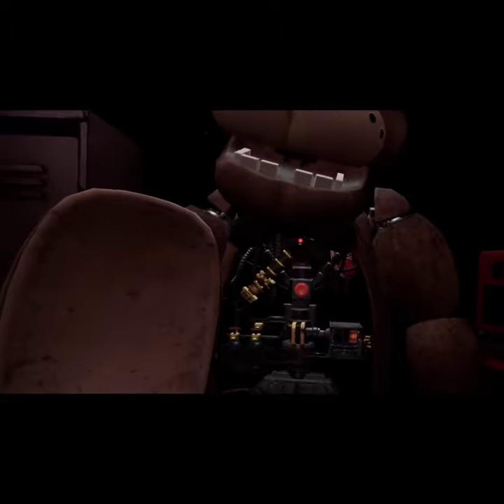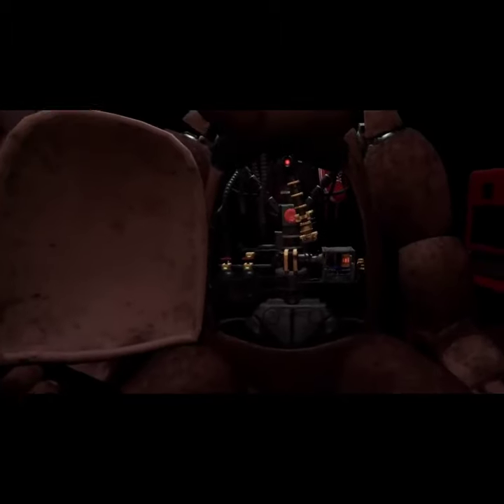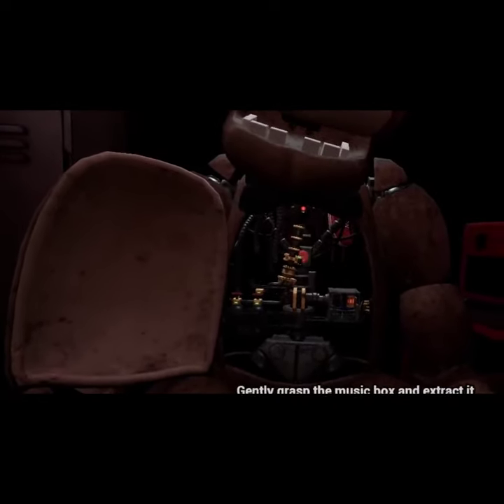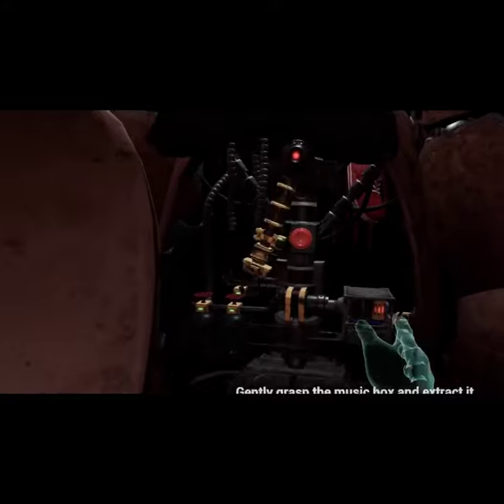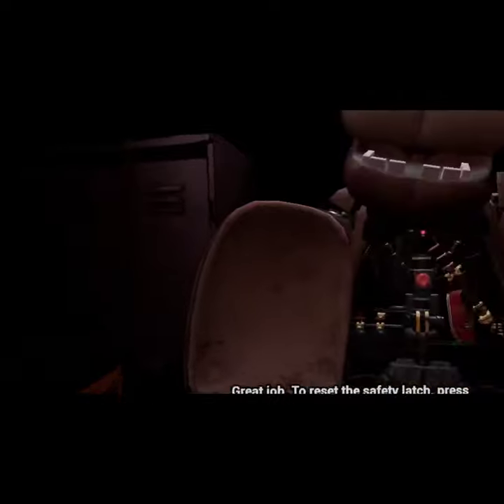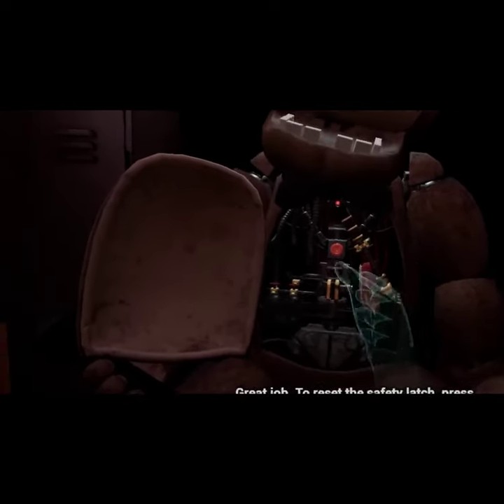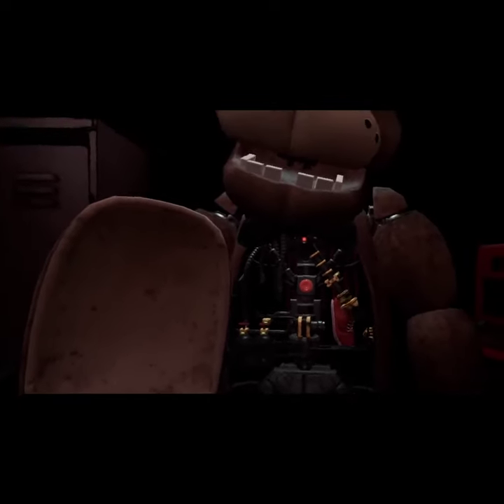It appears there is a child's shoe wedged behind Freddy's music box. The music box must be removed before you can access the child's shoe. Gently grasp the music box and extract it from Freddy's chest. Carefully place the music box on the work table to your left. Great job. To reset the safety latch, press the button located on Freddy's endoskeleton. Now remove the child's shoe and place it in the lost and found bin.